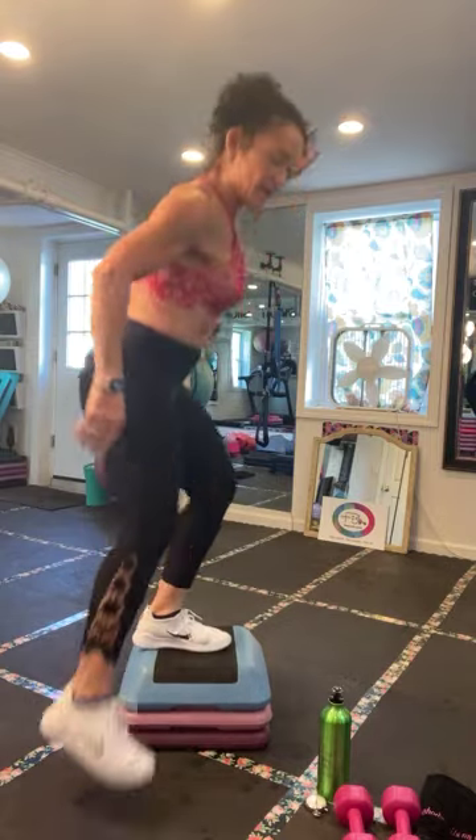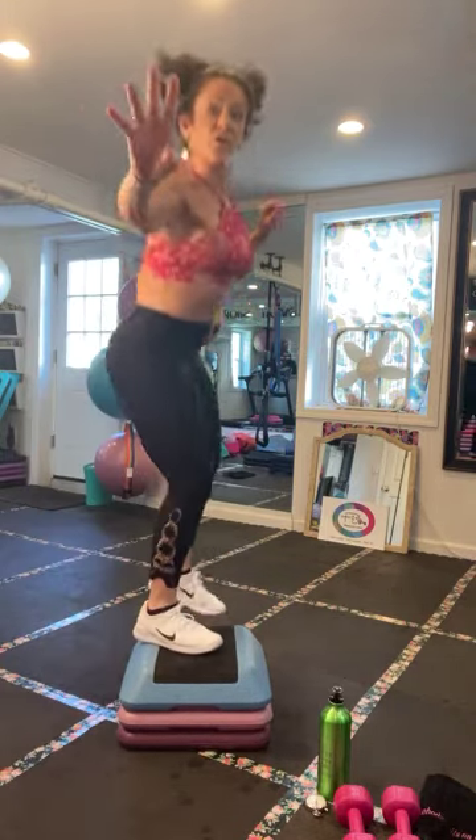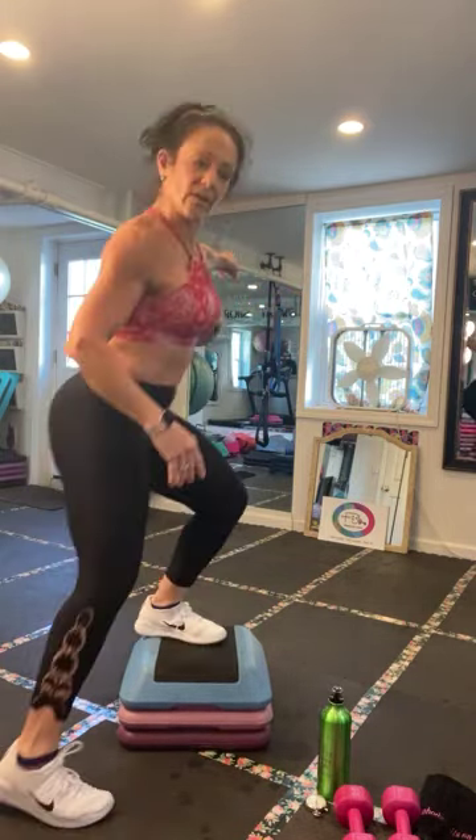All we're doing is repeating the move we just did — we did a knee lift single, now we're doing three of them. And now we're going to go over the top. Looks like this: on the bench, down and tap. Up, up, down and tap. Don't panic — it's fine. You'll get it. If you're new to step, you'll get it.